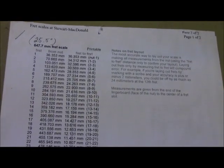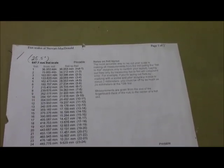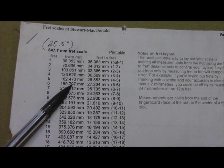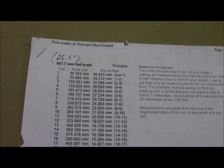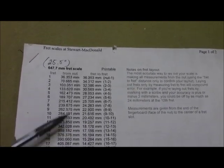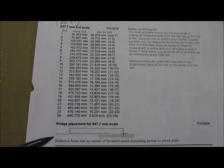We're going to be using a 25 and a half inch scale - the Fender Strat scale, used on many other instruments as well. One important thing when laying these out: we have to measure from the nut down to each fret. The measurements are in millimeters to three decimal places, so they're very precise. If you measure fret-to-fret, any error compounds to the next fret, and by the time you get to 24 frets you could be off by four or five millimeters.